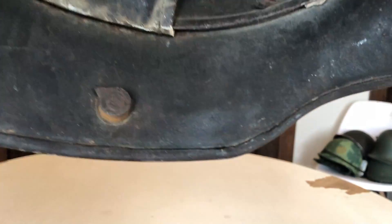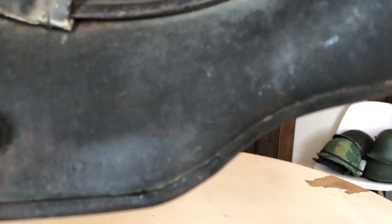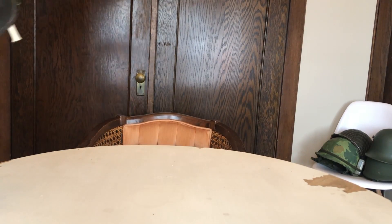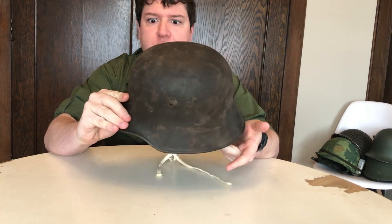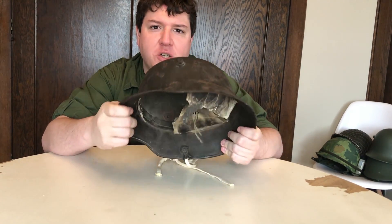We've got BF 64. BF was the manufacturer FC Bellinger in Fulda, Germany. They were one of what they call the big three in the First World War that produced the Stahlhelm. So it's not rare by any means as a manufacturer, but I don't care about that because all of these are rare now. That's the manufacturer mark.